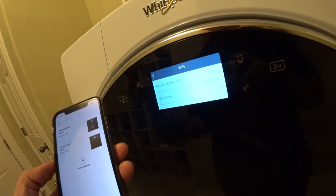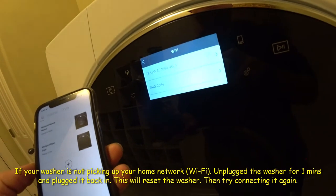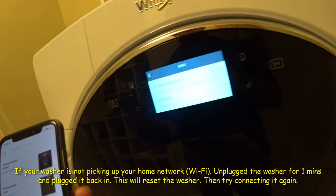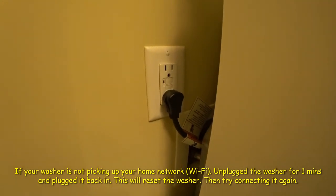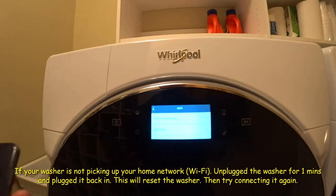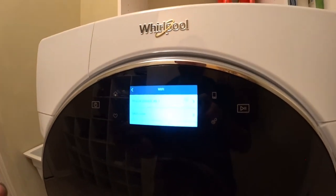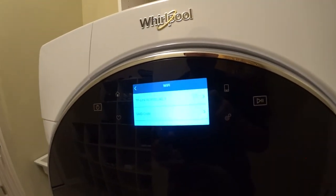The Whirlpool washer is not picking up my Wi-Fi signal. If you come across that problem, all you got to do is unplug your dryer or washer for about a minute and plug it back in, and it will reset the washer. Try again and it will pick up your Wi-Fi.